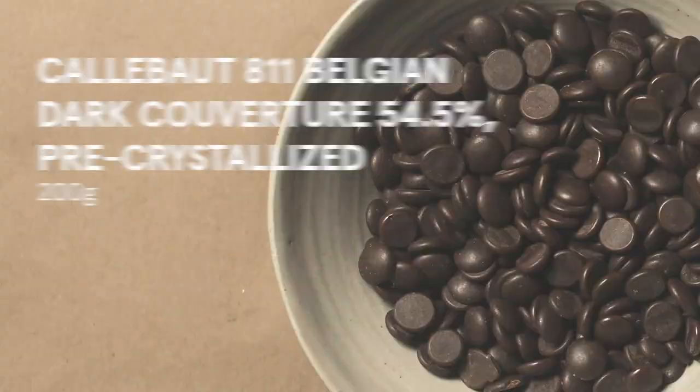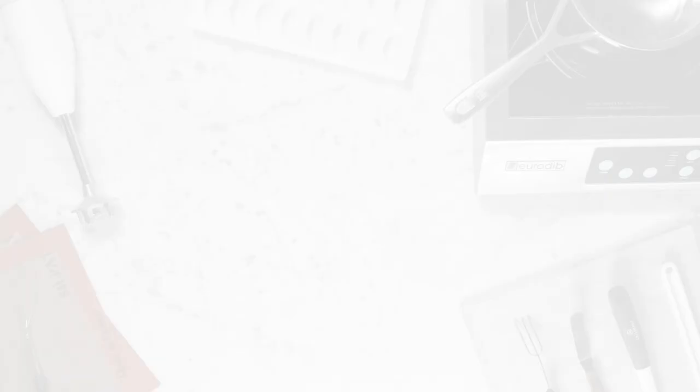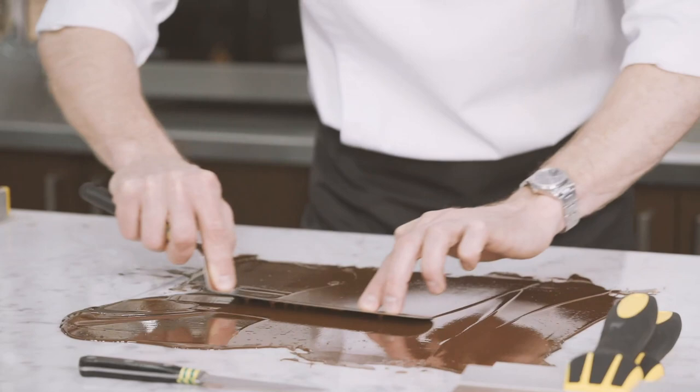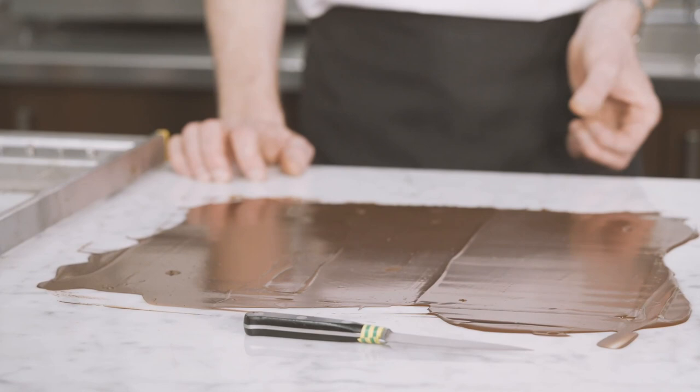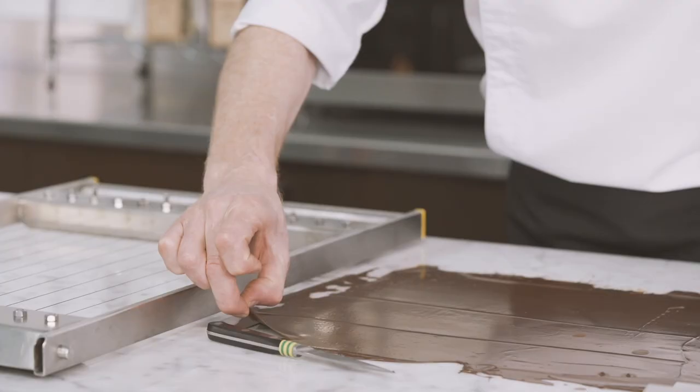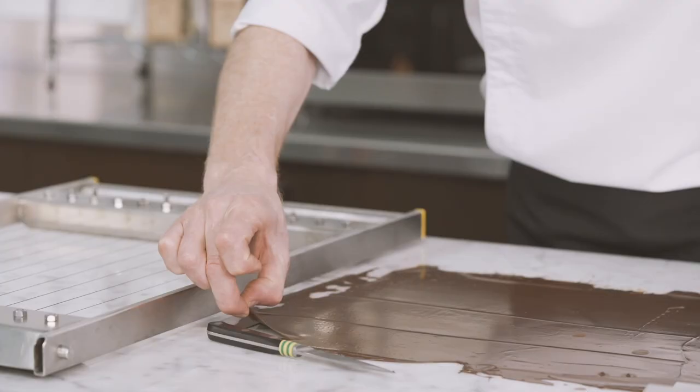We are now ready for the chocolate rectangles. You will need 200 grams of Callebaut 811 dark chocolate. Pour some pre-crystallized chocolate onto a guitar sheet and spread it out evenly to obtain a thin layer using an offset spatula. Let it set for a few minutes until the chocolate doesn't stick any more to your fingers.